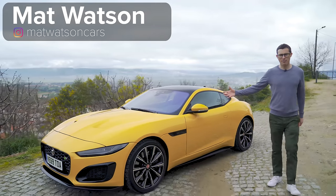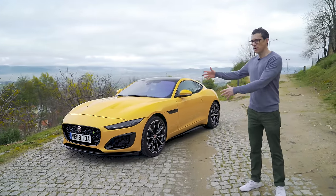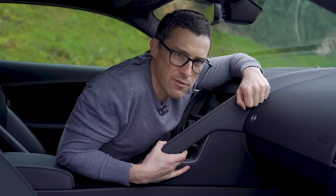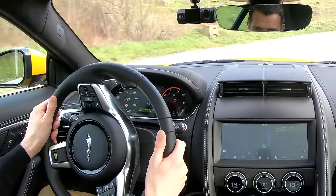This is the new Jaguar F-Type and in this video I'm going to give it a serious review. I'm going to talk you around the massive design changes - it's insane - show you inside, a bit of heritage, drive it on one of the finest roads in the world.